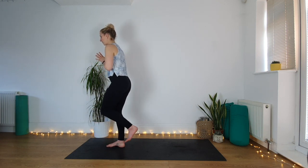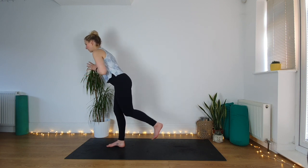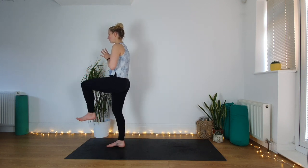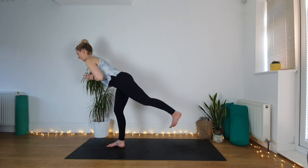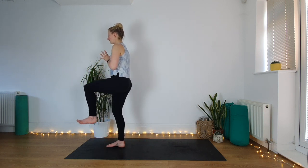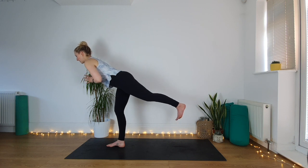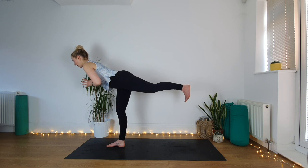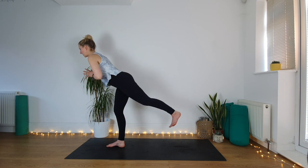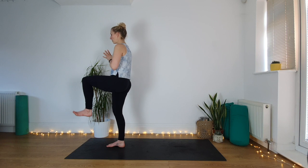Try and get that right glute working — if it's not switching on to support you, give it a little prompt. Let's go to the full warrior three: start to send your left leg back, lean forward, think capital T shape with the body, proud chest — we're not going to collapse through the chest. Hold. Then slowly come all the way back up, knee to the chest, try not to touch the floor, and all the way back to warrior three.